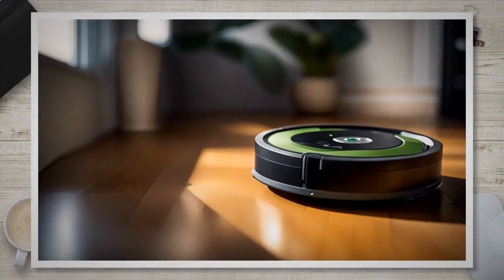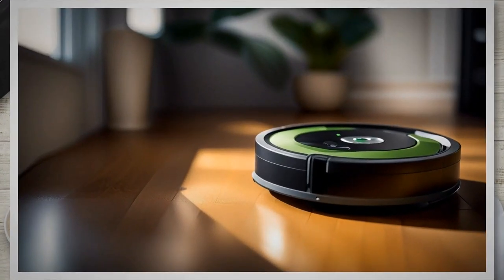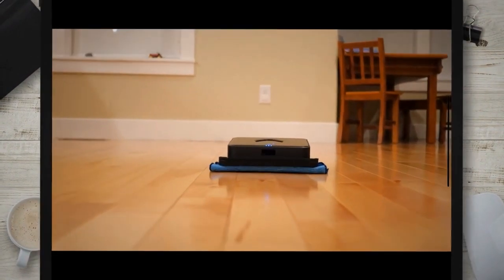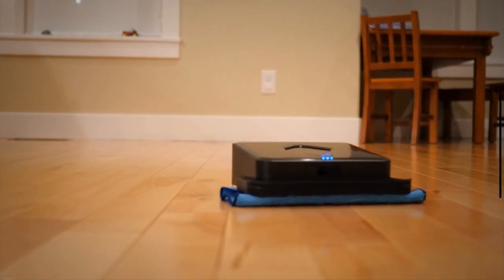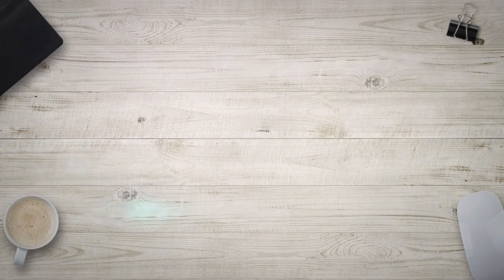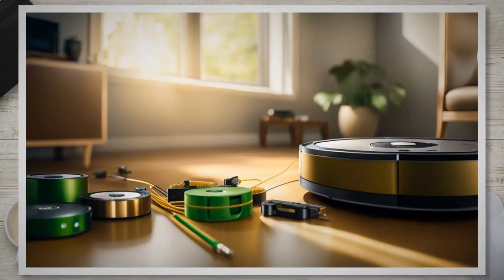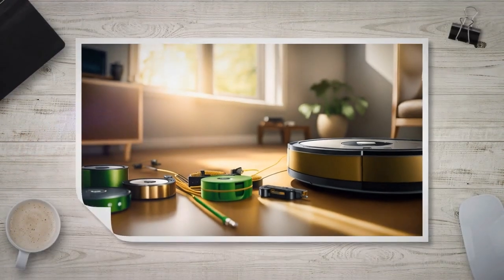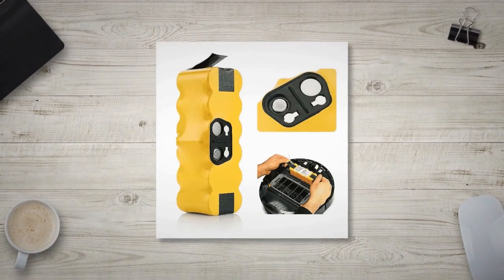Understanding the different battery types, considering compatibility factors, and recognizing the signs of a failing battery are essential steps in preparing to replace the battery of your iRobot Roomba. In the next section, we will guide you through the process of gathering the necessary tools for a successful battery replacement.